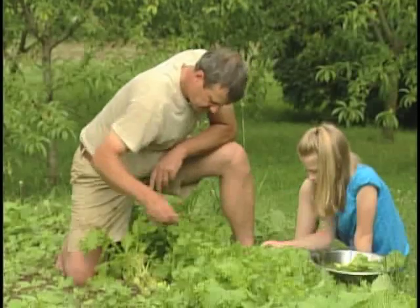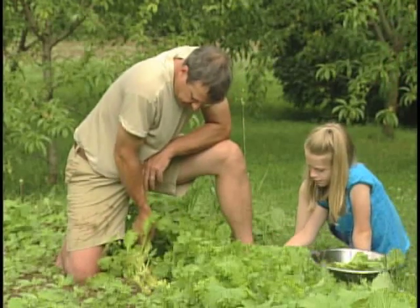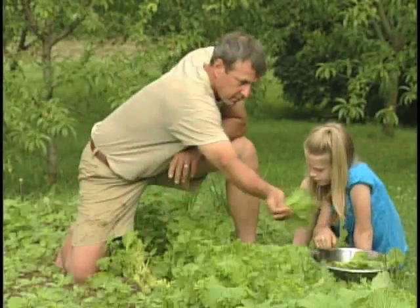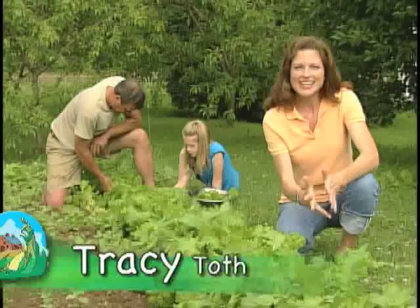Leaf lettuce is one of those crops that everyone loves to grow because it's easy, it's quick, and nothing tastes better than garden fresh lettuce. It'll be one of the earliest harvests in your garden because of the number of days to maturity.